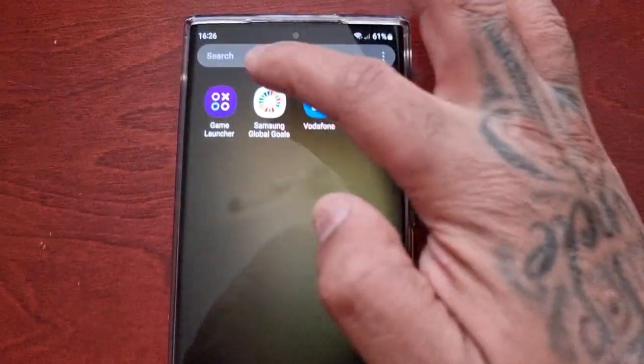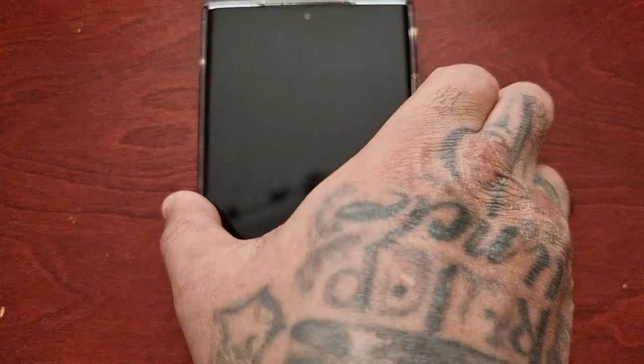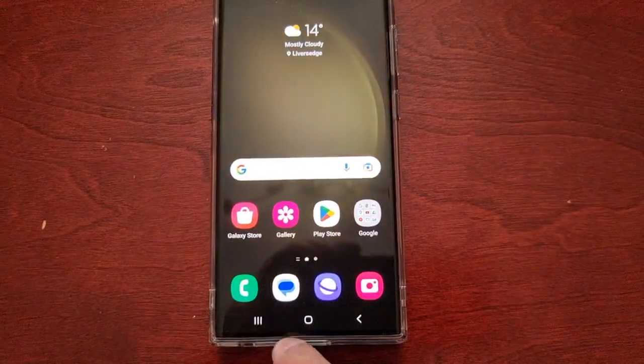What you have to do is just start up the game you downloaded. Once you start it up, you can just close it down.